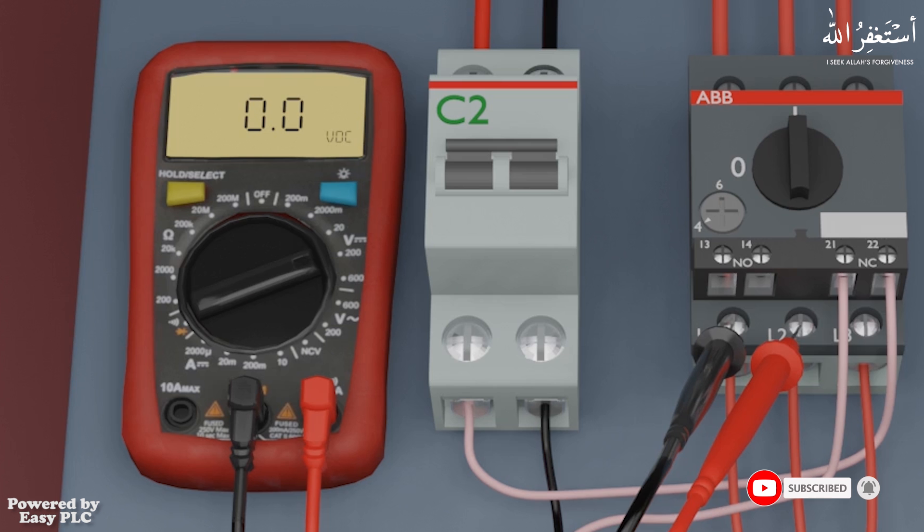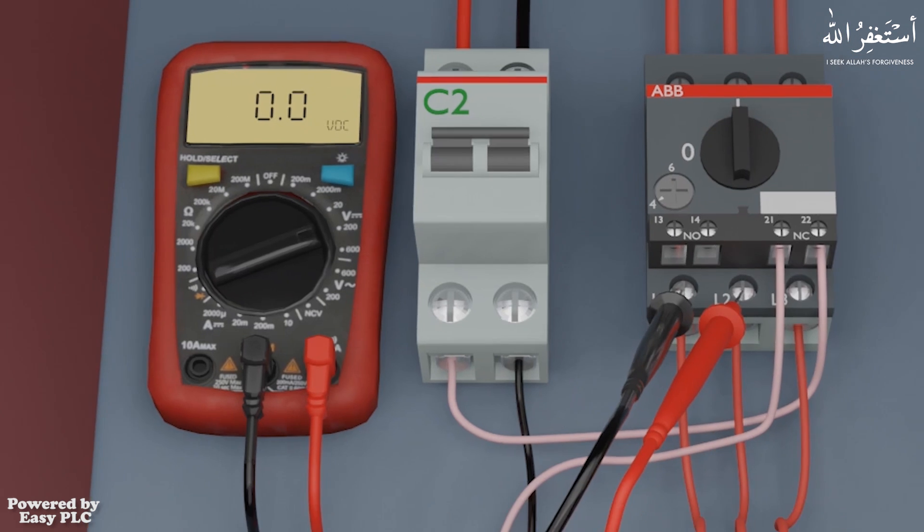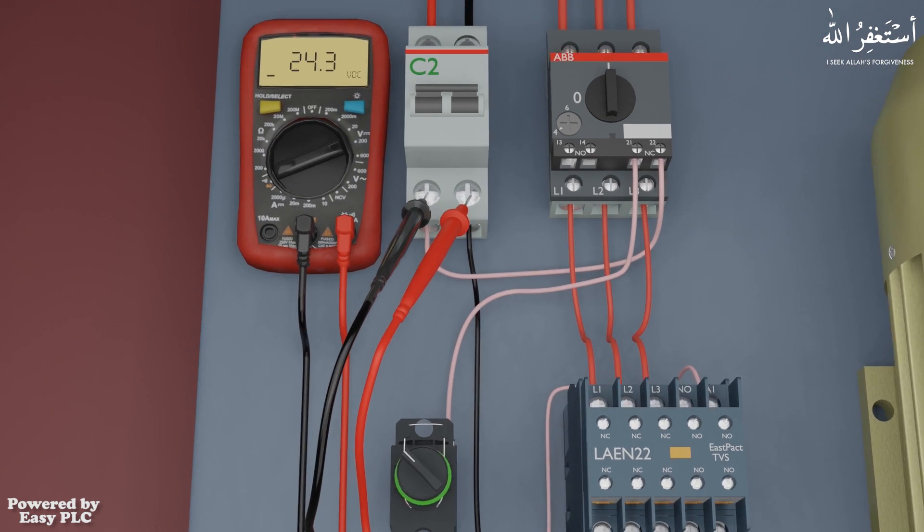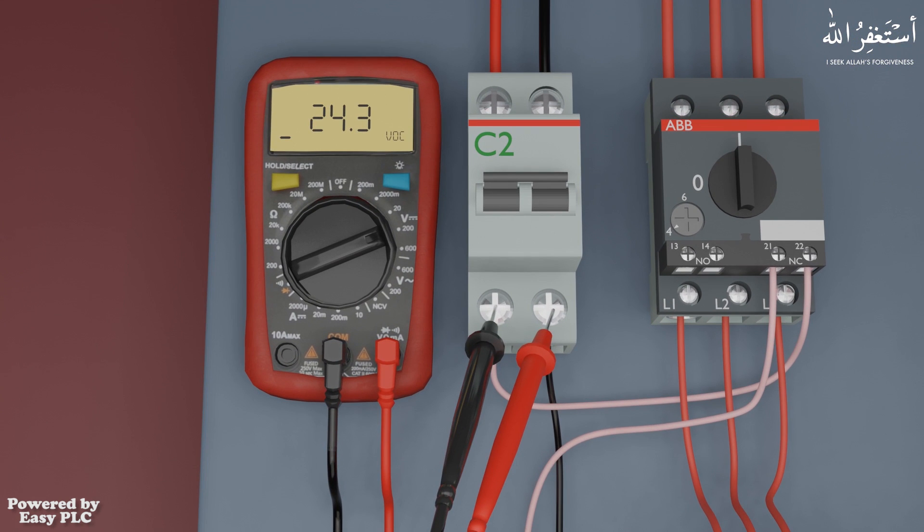Now we will place the red and black probes on the two output terminals of the control breaker. As soon as the probes are placed, the multimeter measures the DC volts and displays 24.3 volts DC on the display.